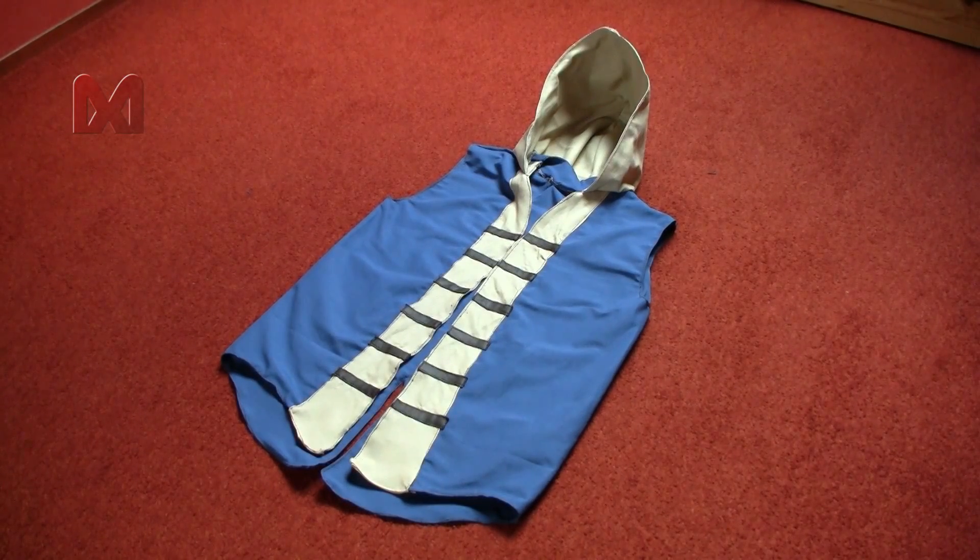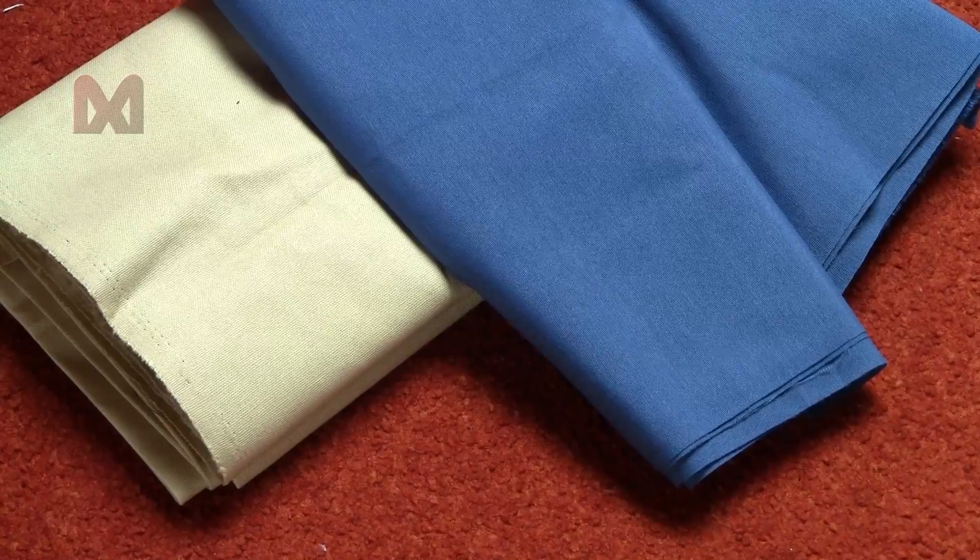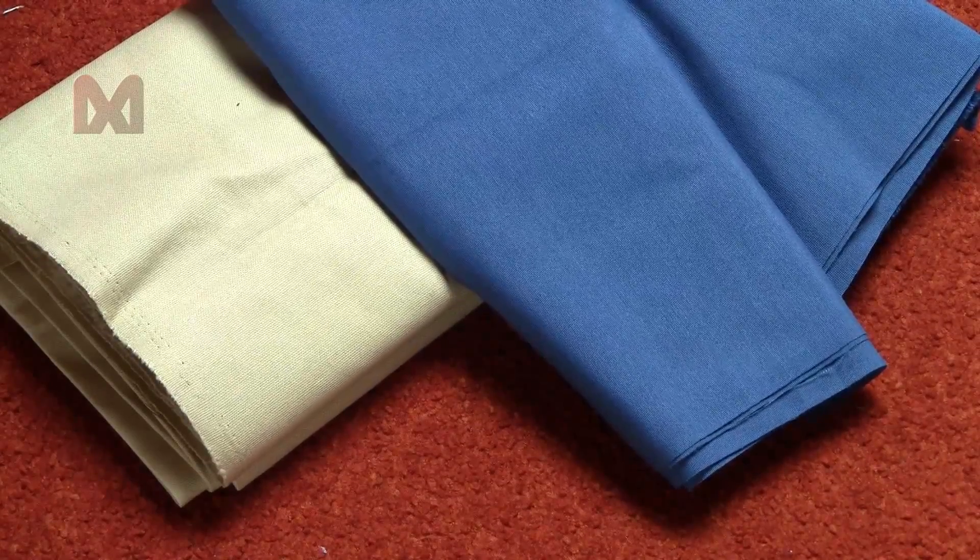In this video I'll show you how to make the upper tunic and hood. For this tutorial I will use off-white and blue fabric.